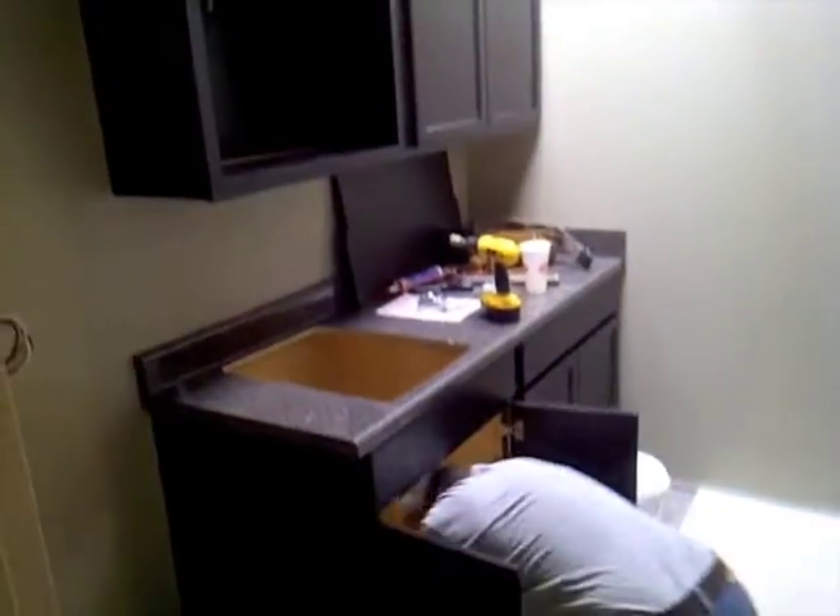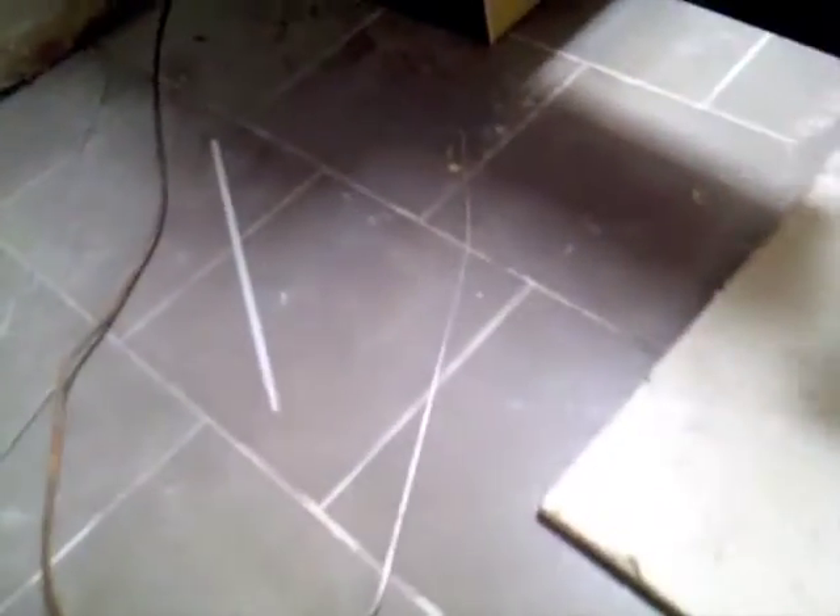We've got a little work going on with our bistro kitchen — new cabinets and shelves going in.